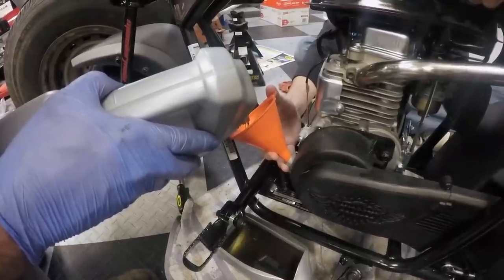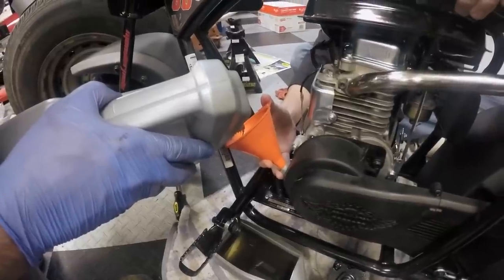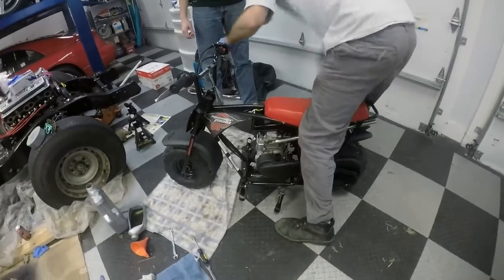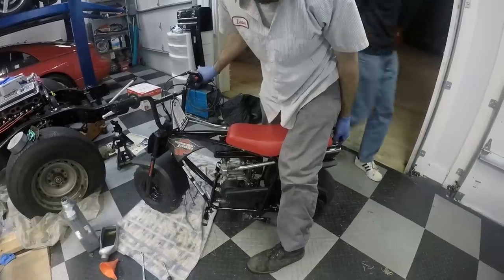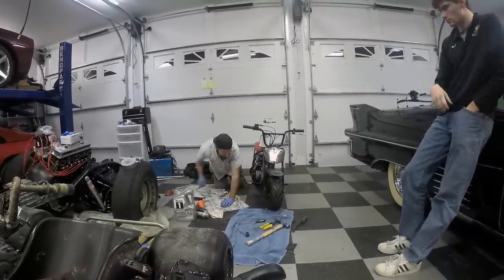We don't know how much oil it uses, so we're going to fill it up until it starts coming out — because that's what you're supposed to do. Let's see if she starts. After we remove the governor, it isn't running quite right. Ike thinks it's fuel related, but we will see. It runs fine at idle, but when you go wide open throttle, it really doesn't like it — it spits and sputters. So what we're going to do is start the backtrack and check everything out.